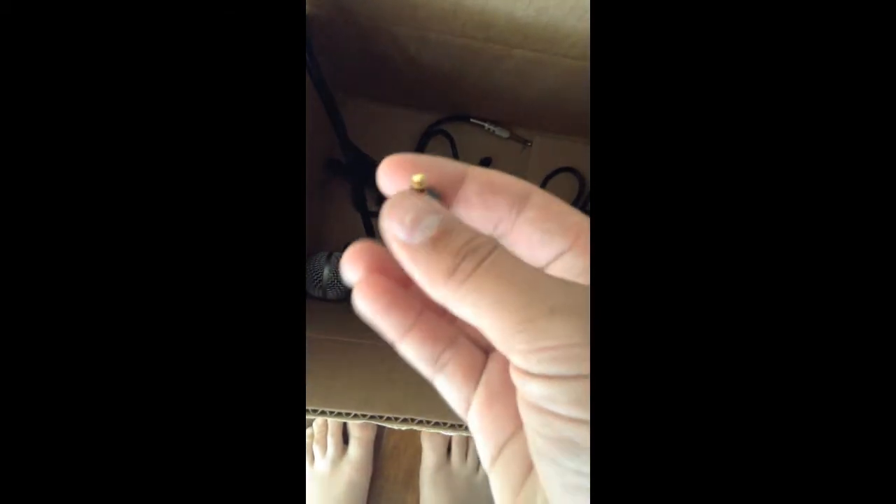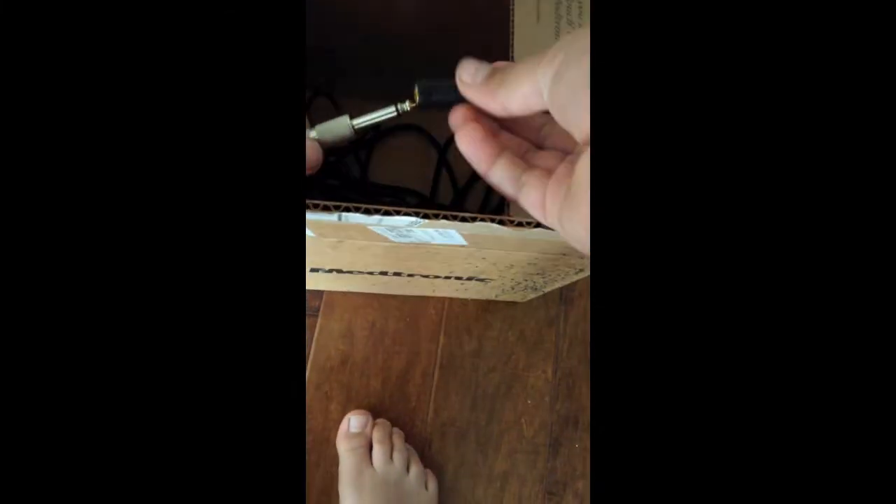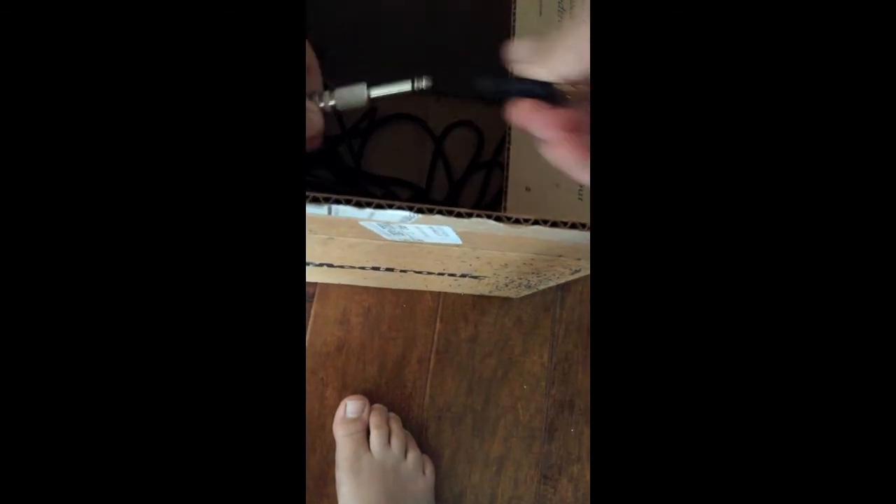I'm going to zoom in. You need to have this little jack adapter. So what we want to do is — let me put you right on my knees — you want to plug this in right here and then plug it into your computer. So that's how that works.